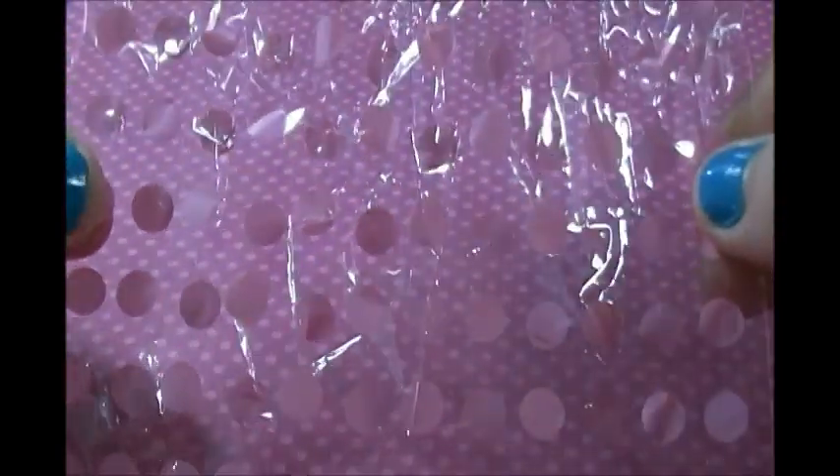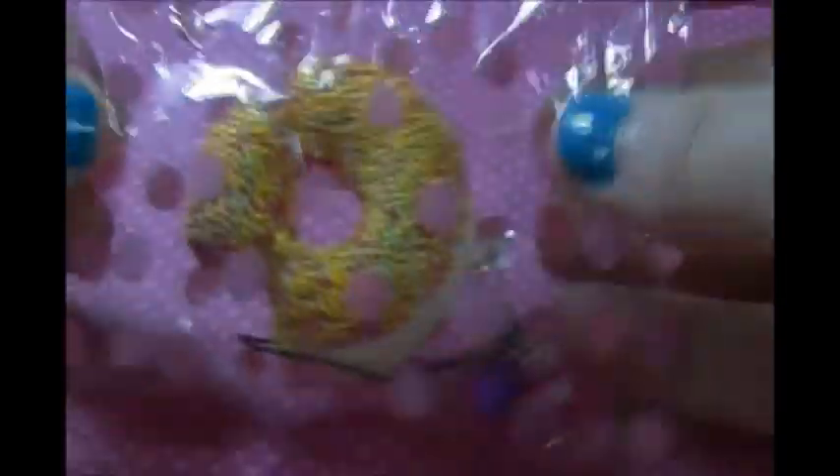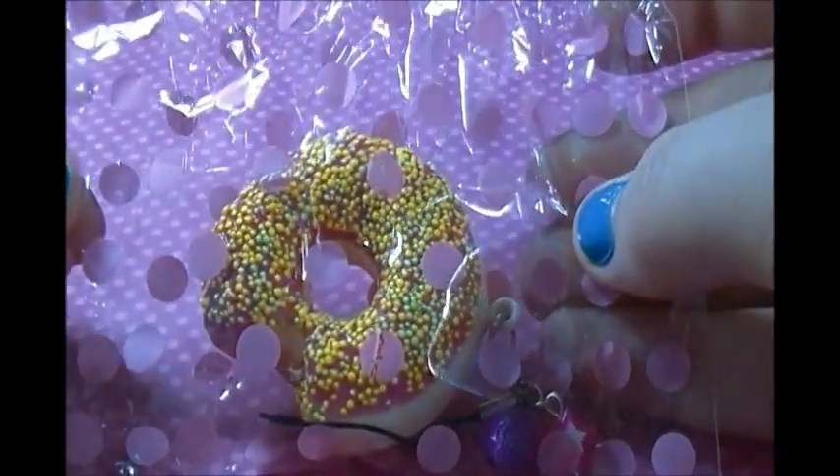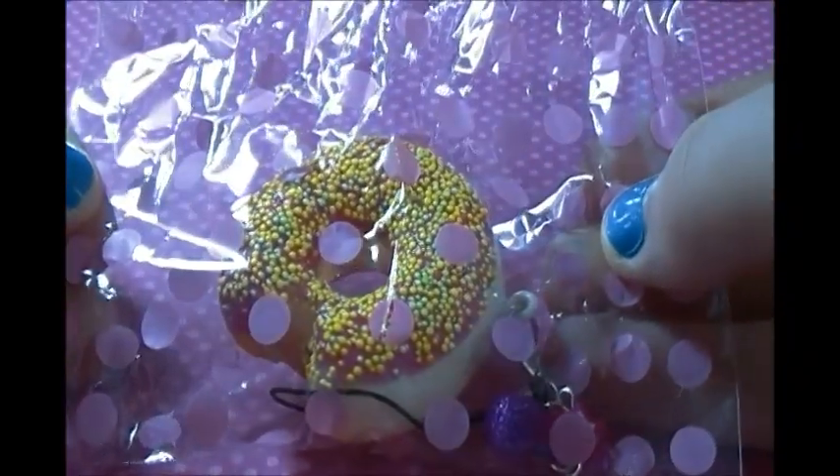I'm going to show you guys another way to do it now. You can get a clear plastic baggie of some kind — I'm just using this pink polka dotted one. You're going to put your squishy on the inside of it, and once your squishy is in the middle of the bag, you're going to crinkle the middle.